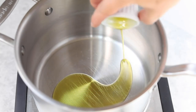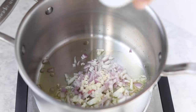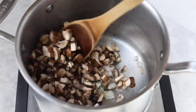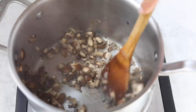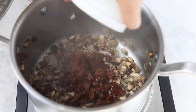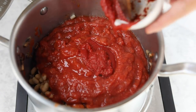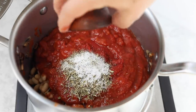Next we have our nourishing white bean stew. We are going to start with olive oil in a pan, follow that up with some shallots and garlic, and sauté that with our mushrooms until everything is nice and soft and the mushrooms have cooked down and released some of their liquid. From there you will add in some chopped sun-dried tomatoes, white beans (you could also use chickpeas), crushed tomatoes — a 28-ounce can — some tomato paste, Italian seasoning, salt, and pepper.